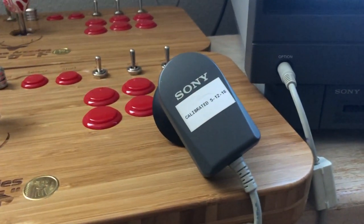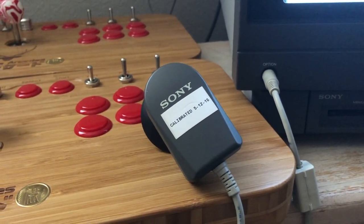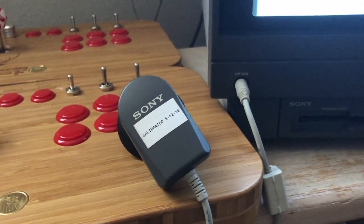As you can see, this probe was calibrated 5/12/16, which was only two and a half years ago. Not too long ago.